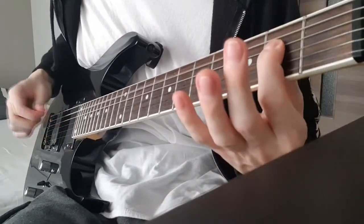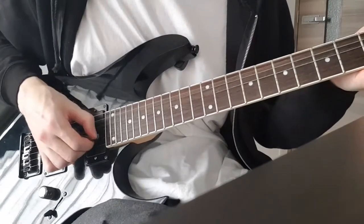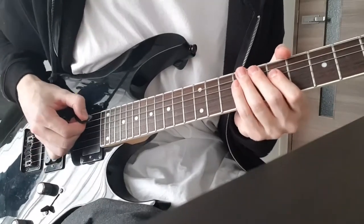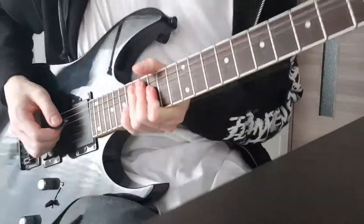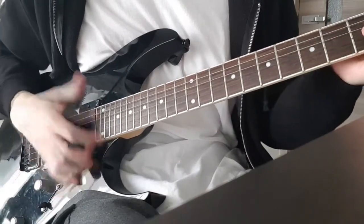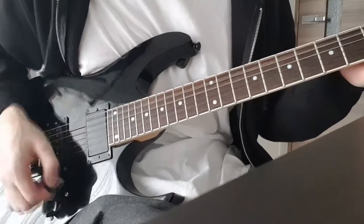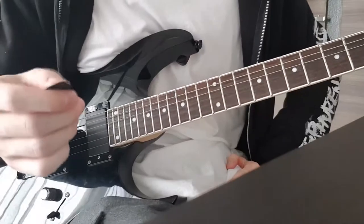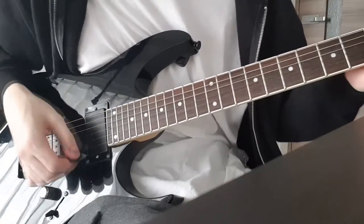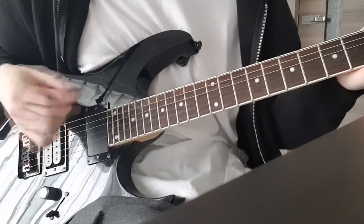If you're playing an A power chord that has an open fifth string and you dig too deep into the strings, you can hear it sounds out of tune. Open strings tend to sound sharper than they should, making the whole power chord sound out of tune. When you use only the very tip of your pick to pluck the strings, there are no tuning problems whatsoever. This applies to about 95% of the things you play on guitar — it's just much easier to pluck the strings that way.